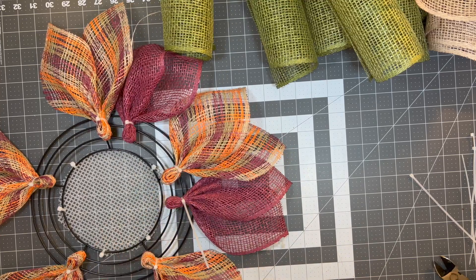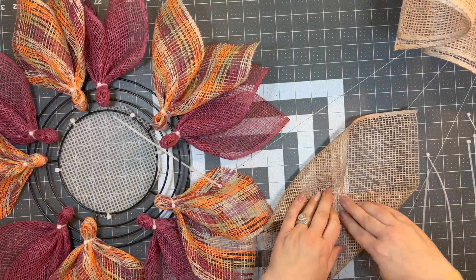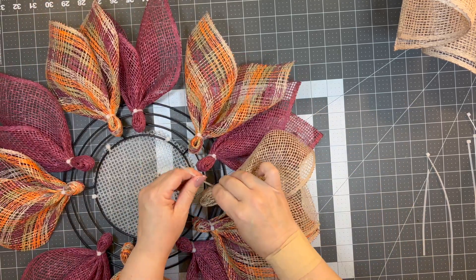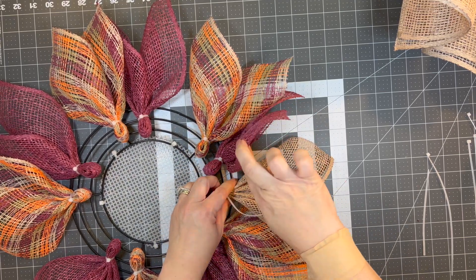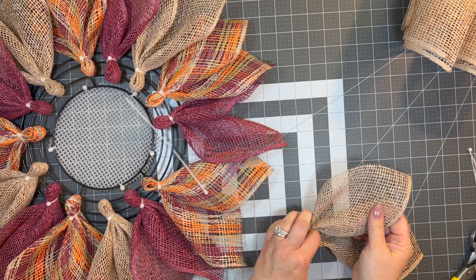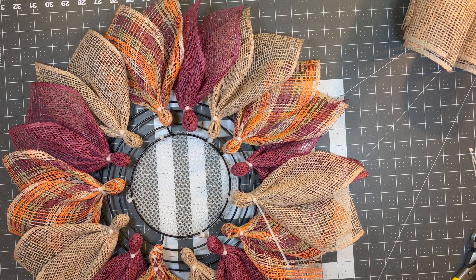Next up we're going to use the natural. In this particular poly burlap plaid, we had orange, natural, a moss or olive green, and the burgundy. You have one more spot to fill on each side, going to the right of the burgundy. Basically you need five plaid, five burgundy, and five natural colored petals. That's the first layer — the first layer will have 15 petals altogether.